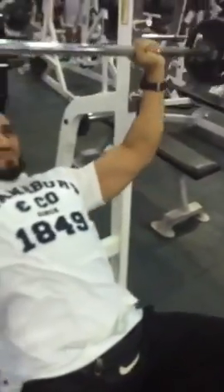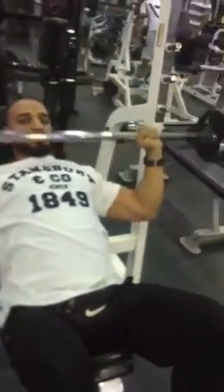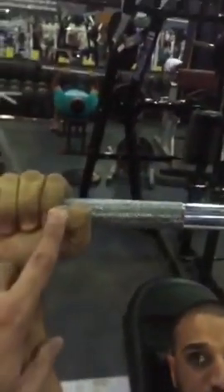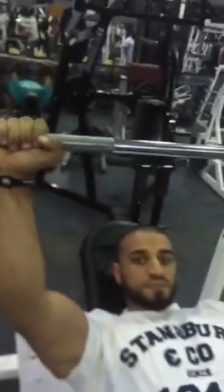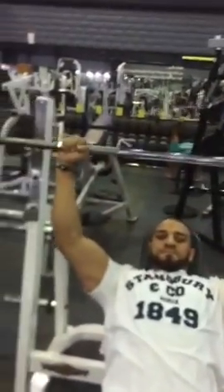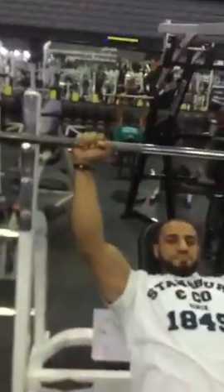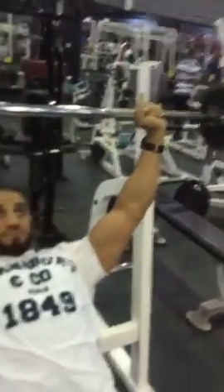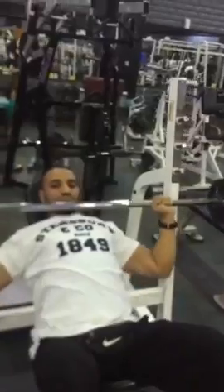And of course, the secondary muscles are going to be triceps. You see the captain is holding the bar by closing the thumb with the index finger. This is for securing the grip, which is a very good habit.